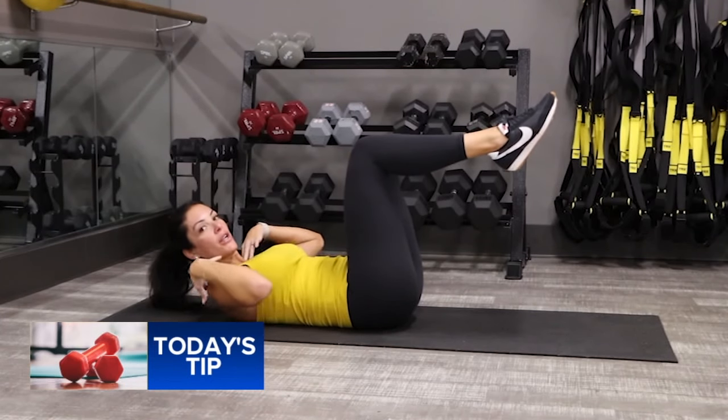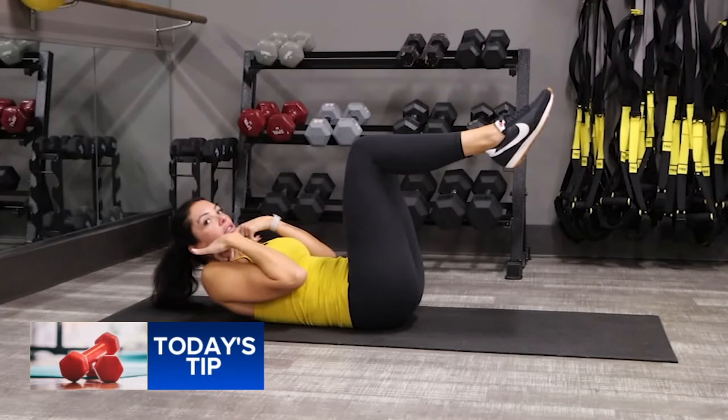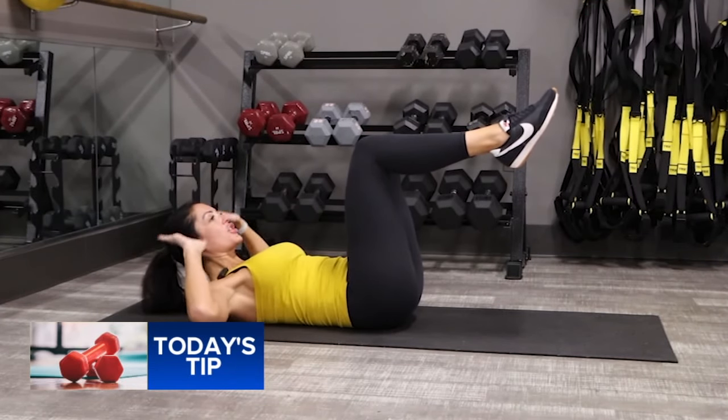Abs in. Pull the belly into the spine. Relax your shoulders — don't get those shoulders near the ears, we want to relax them. Breathing, tucking your chin.